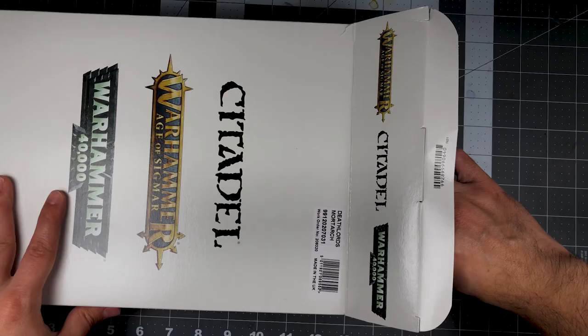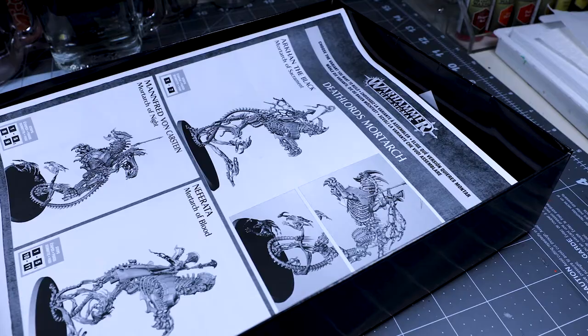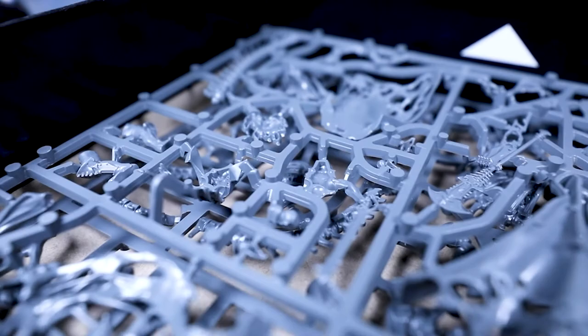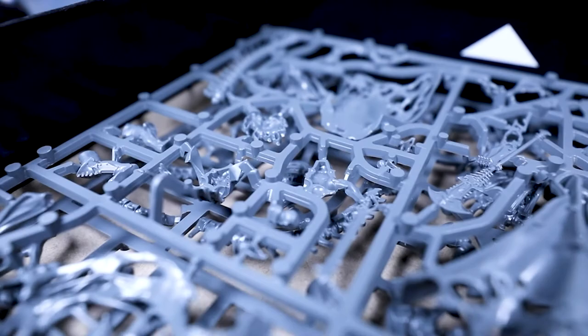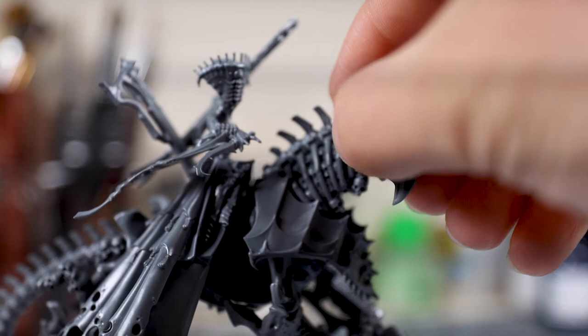If you're new to tabletop wargames, and Age of Sigmar especially, then you're quickly learning that this is not a cheap hobby. With single models costing over $100, it's important to be concise when purchasing units for your army and finding ways to reduce excess spending when possible. A great way to do so is by magnetizing models to allow for versatility in your army without spending any extra cash.